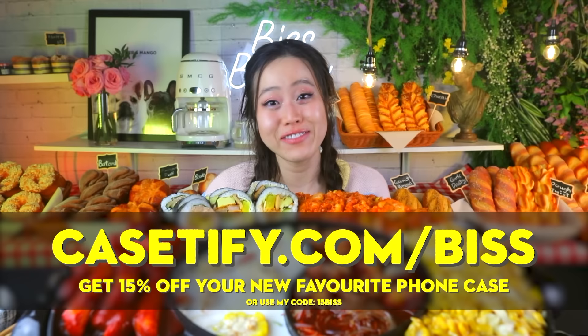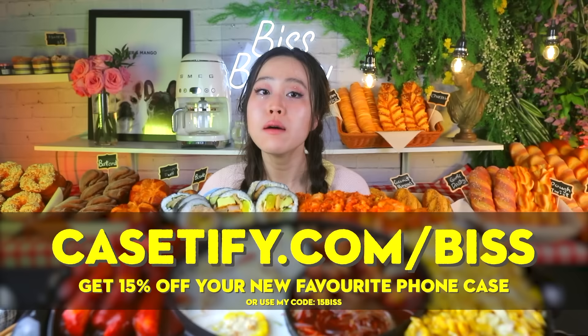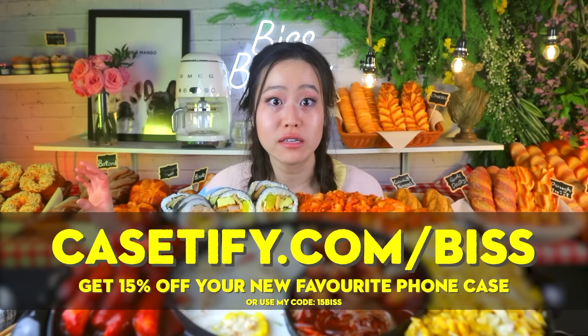Make sure to check out casetify.com/bis to get 15% off your new Android phone case. iPhone users, it's not about us for once — but you too can get 15% off when you go to casetify.com/bis or use my code 15BIS. Thank you Casetify for sponsoring today's video. Let's get into it — if I am out of breath it's still pollen season, not because of this backdrop.